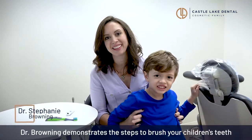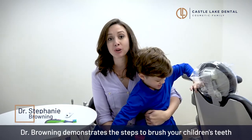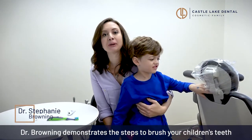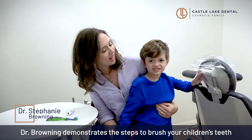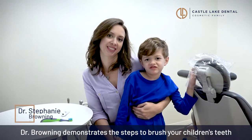Hi, my name is Dr. Stephanie Browning and I want to share with you my personal experience on how to brush your kids' teeth. I never realized how hard it would be until I had my own children. This is Rowan, he's five years old, and we are going to show you how we brush his teeth.